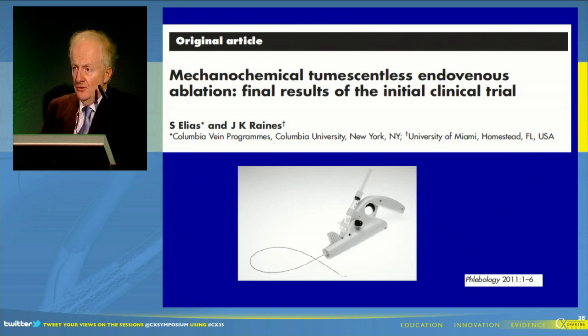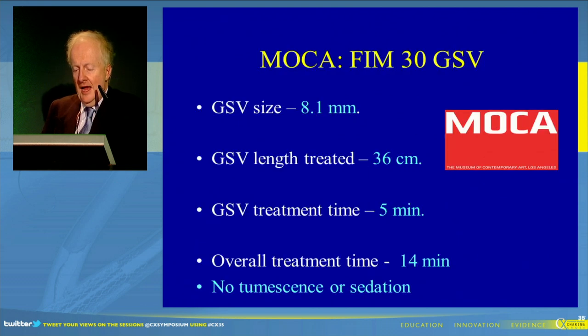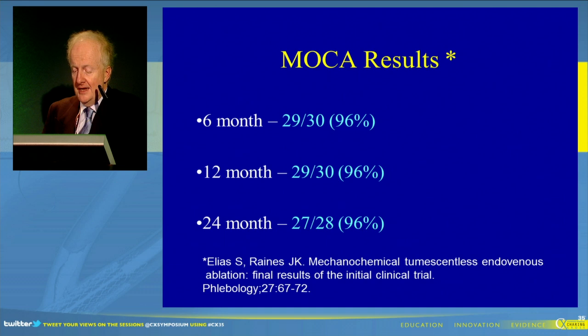Steve Elias, who many of you will know — I can't actually see Steve in the audience, but I'm sure Steve would want to be controversial about something — they produced some of the first data. This is the data from their first 30 patients. You can see there the great saphenous vein size they used and their treatment times. There was no tumescent anaesthesia, no sedation, and overall they had some very good results. At 24 months, in this very small series, there was a 96% closure rate.